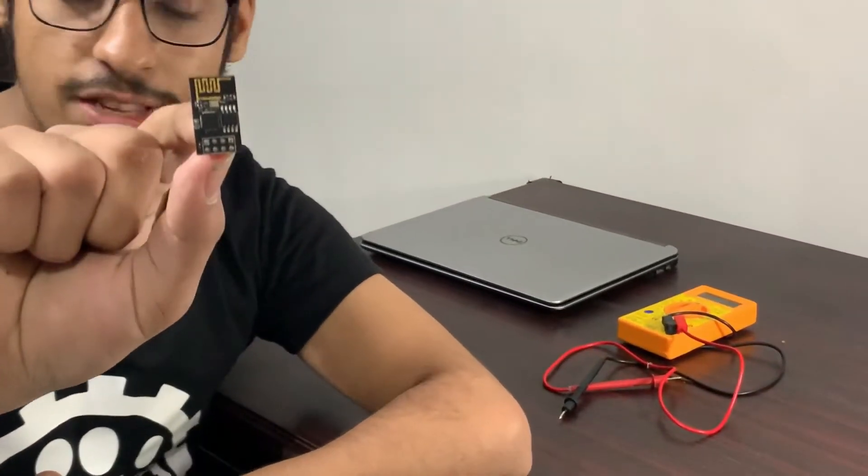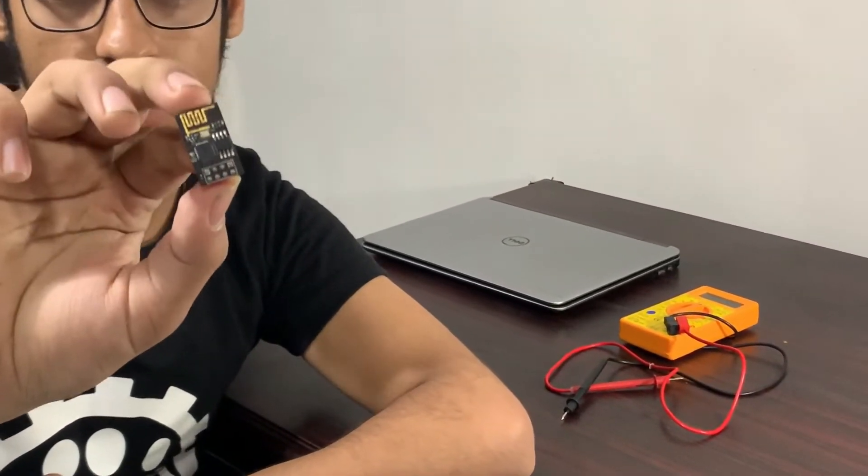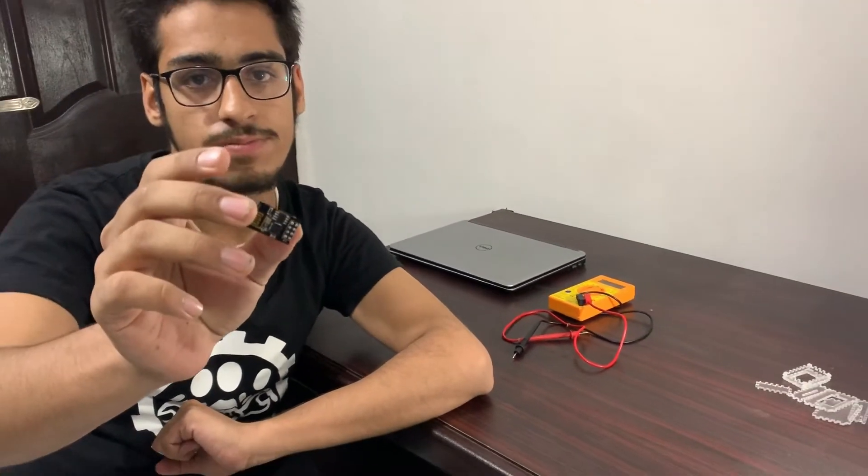This year we are using the ESP8266 Wi-Fi module because Wi-Fi consumes less power than Bluetooth — I don't know, I just said it. Also, it's a Wi-Fi module so it can have many other features, for which I'll have to explain the code.